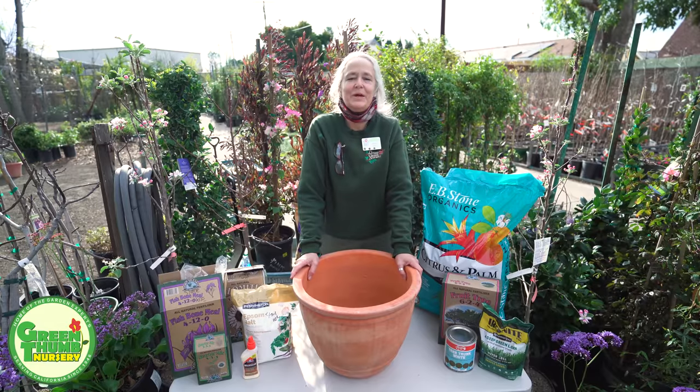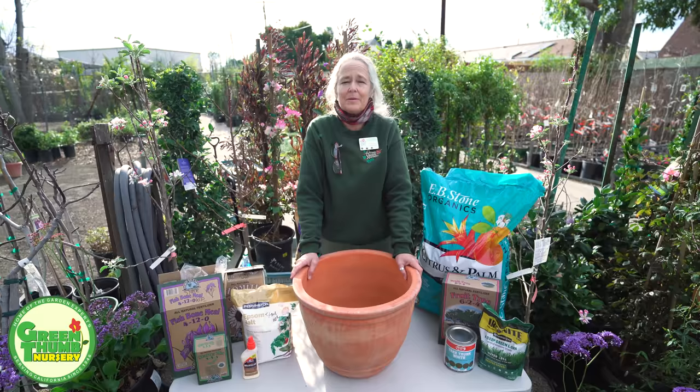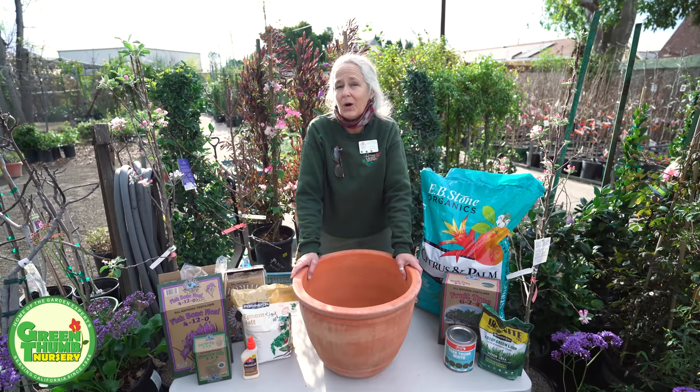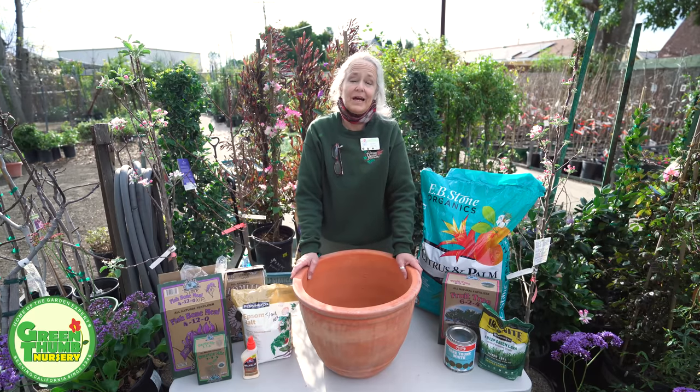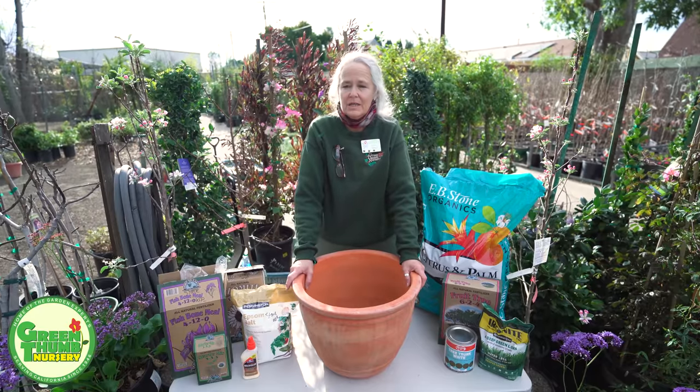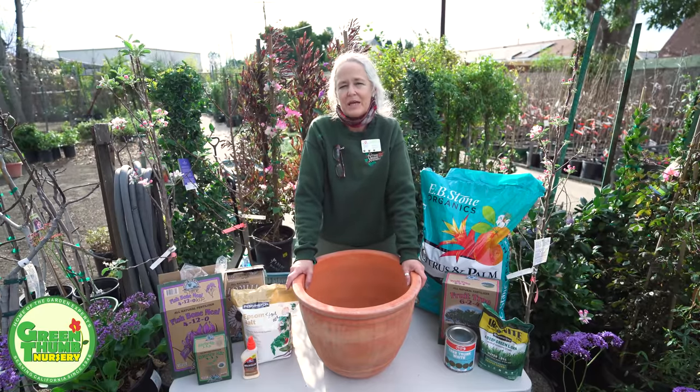Hi, my name is Kathy Moyne and we're here at Green Thumb Nursery today to talk about planting bare root fruit trees. We just got our shipment of fruit trees in not too long ago and they're all potted up and ready to go. At Green Thumb we do get them in a true bare root form and then we put them in pots to make it easier for you to get them home, and if you don't get time to plant them you can let them sit in the pot for a while.